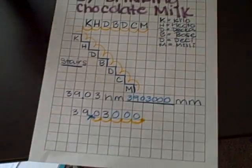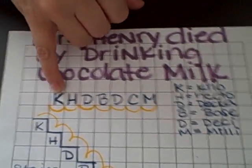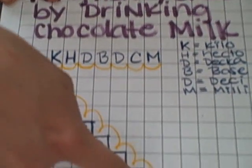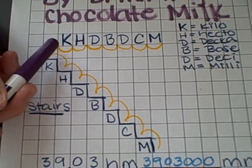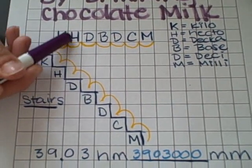Now, the dreaded conversions. I use this method where I just use the humps for the place value and line them up in a row. I know some people use the stairs, which is really good. The main thing I like about using graph paper when you're doing metric conversions is to hold your place value.